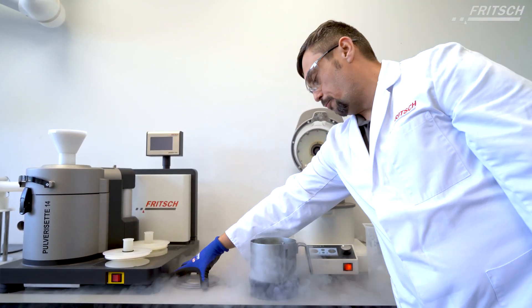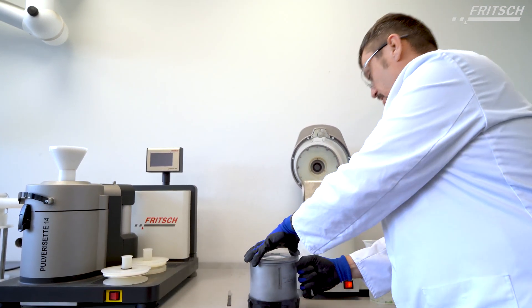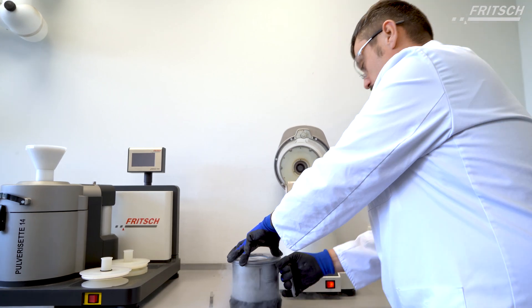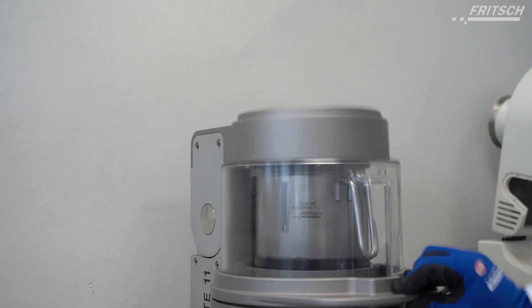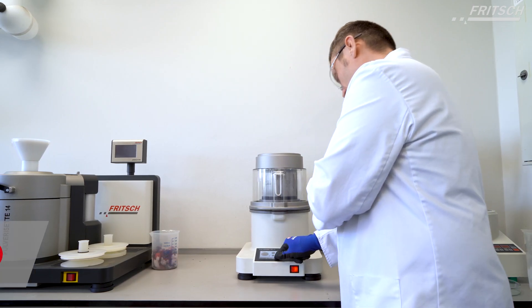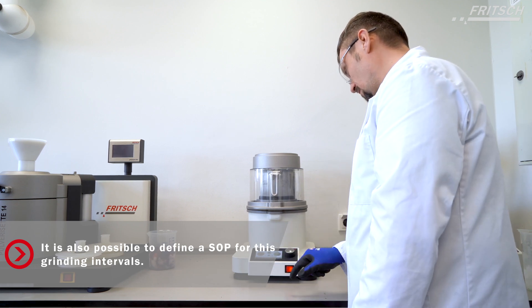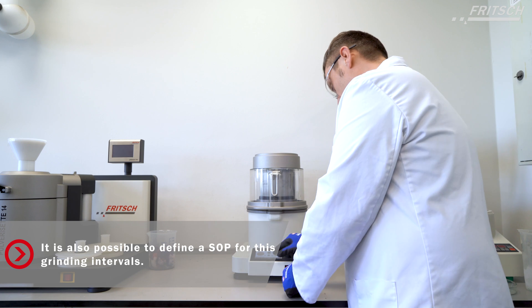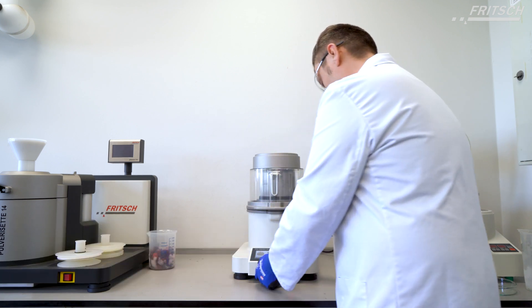Now we have to work pretty quickly not to evaporate the whole sample. The first thing to do is to remove the sample from the bottom of the bowl.